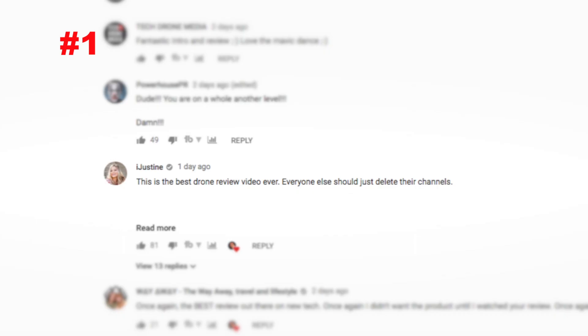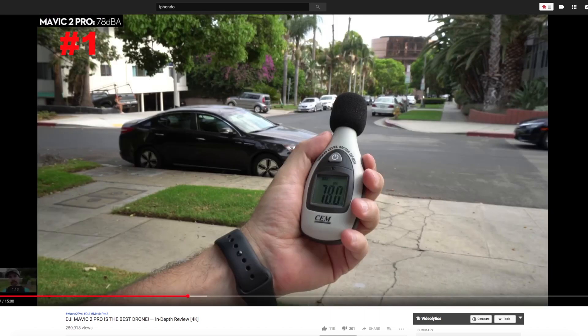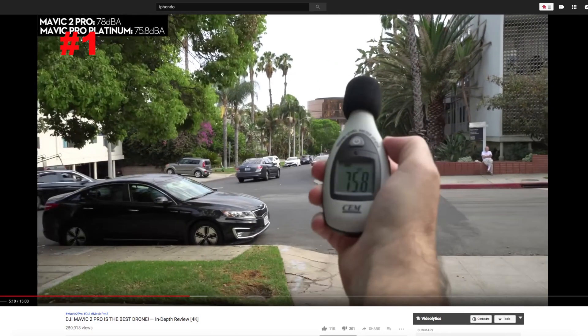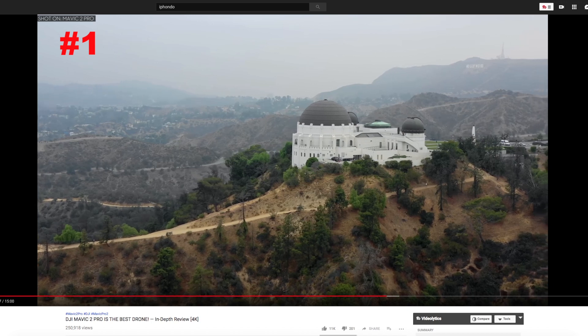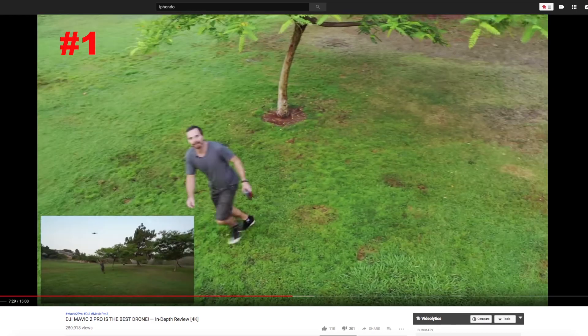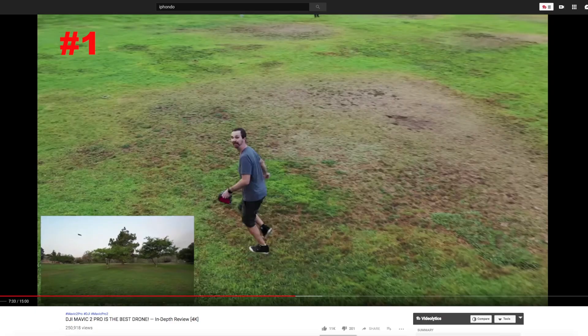And finally, my favorite tech YouTuber, iPhondo. He's such a fun and joy to watch — iJustine agrees. He included a killer intro that's definitely worth watching. He has included noise measurements that will give you an idea about the noise level of the new models compared to the old ones. He also included some pretty cool raw footage. But what was most interesting was his demonstration of ActiveTrack and how good the drone has become at dodging obstacles. So that's definitely worth a watch.